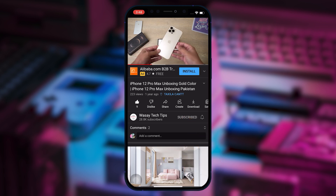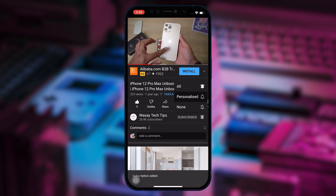Subscribe to this channel and press the bell icon to get notified for the latest tech videos. Hey, what's up YouTube, this is Wassei here, and today in this video I'm going to show you how you can convert your Wi-Fi signals to a wired connection. So let's begin. The first question you're going to have is: Wassei, why do we even want to convert our Wi-Fi signals to wired signals?